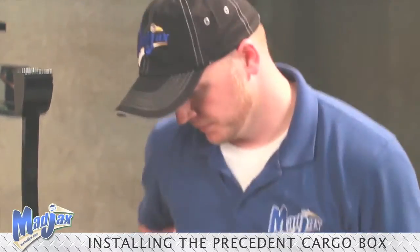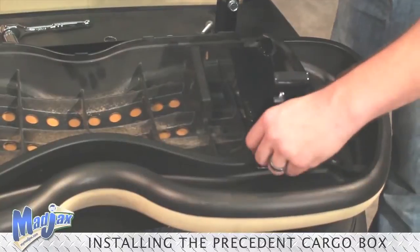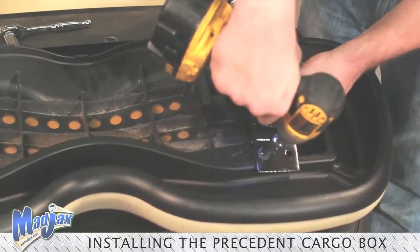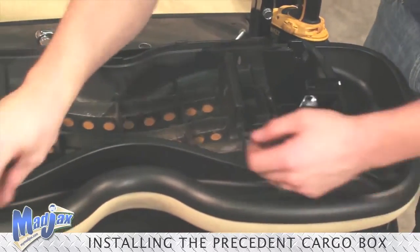Now, using our retained factory hardware, we're going to mount our seat back brackets to our seat. Once you get the bolt started, then you can fasten it down. Same thing on the other side.